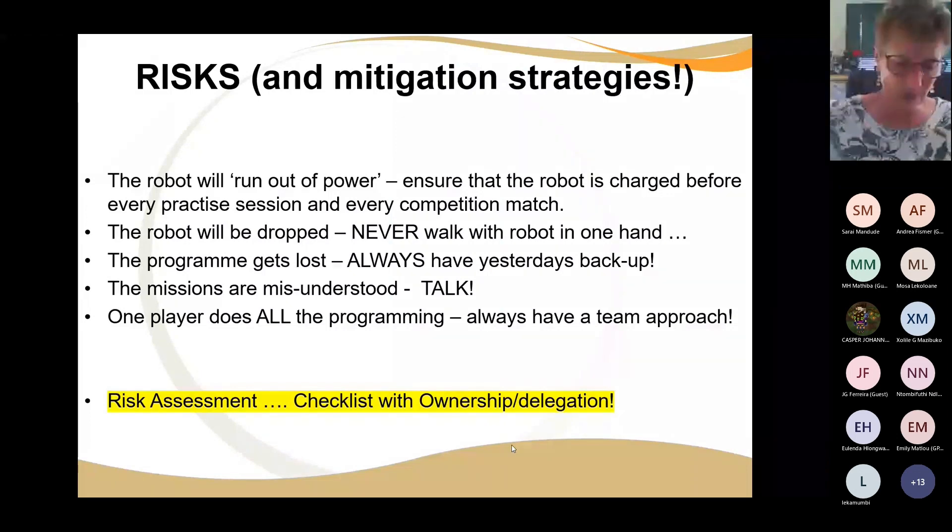The next risk is that one player does all the programming — it's so risky. If one team member does all the programming and then gets sick, everything falls apart. Get groups of learners: if you have six learners, three do those missions and three do these missions. Divide it up — make sure that everybody gets a chance to build and everybody gets a chance to program. Write up a risk assessment: list these things down, state the risks, and write how you as a team are dealing with each risk.